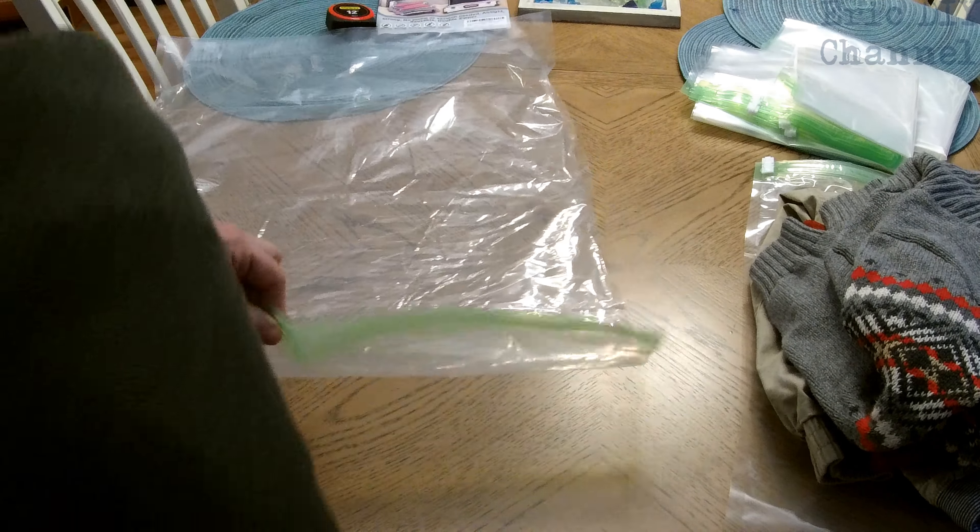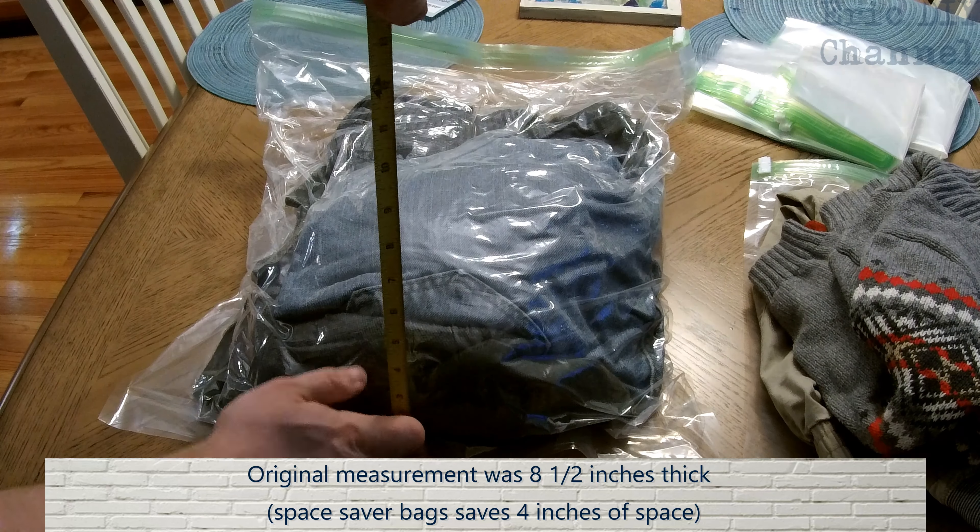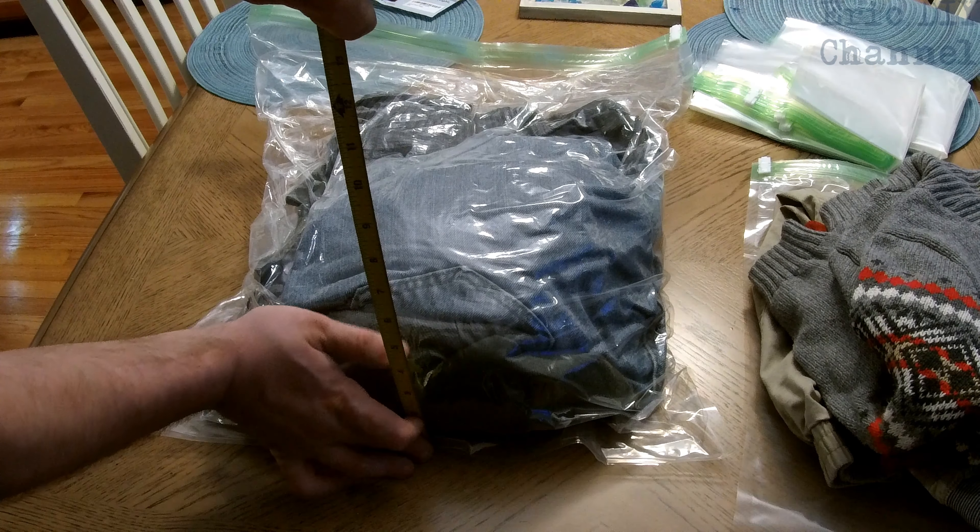Roll up the clothes in the bag nice and tight. The goal is to get all the air out of the bag. Remember, there are two sweater-style shirts and a pair of jeans in there. As you can see, it's a lot more compressed. You can spread it out more in the bag to roll it better and get more air out, but this is looking pretty good. We are now down to about four and a half inches.